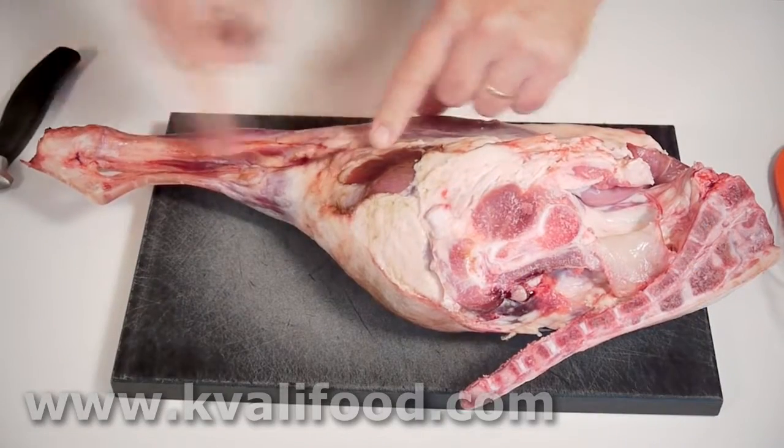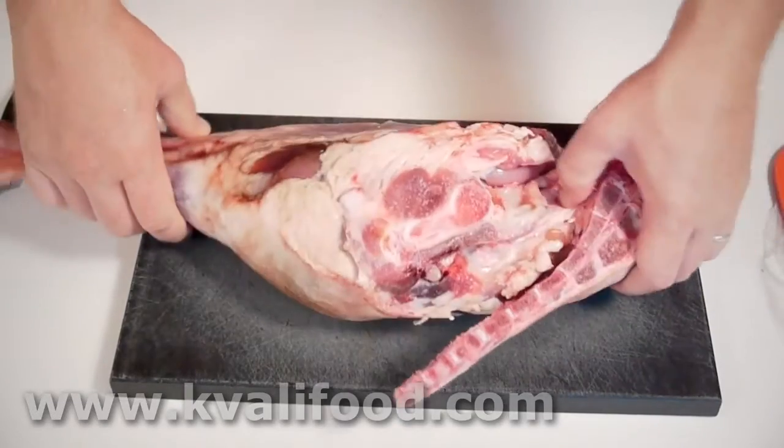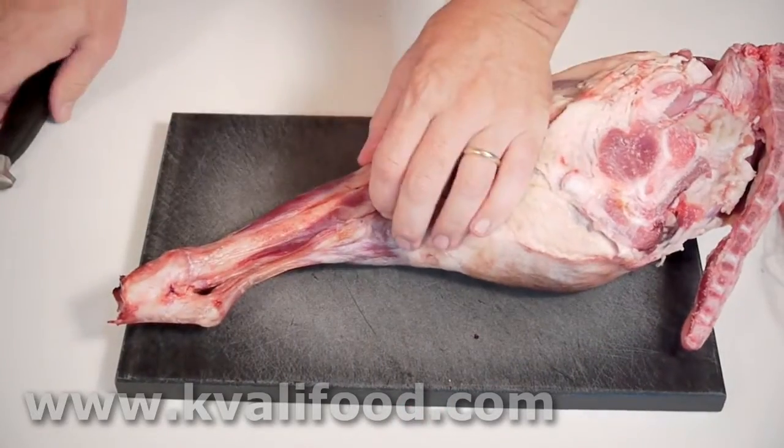My rule of thumb when deboning and cutting up meat is going from the outside and in. There's a lot of superfluous stuff here. There's a back and there's a hip bone and there's the shank. We have to remove all those first.